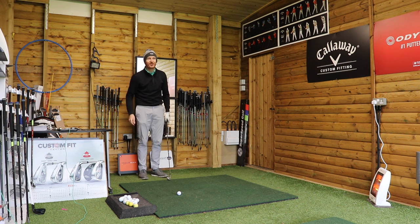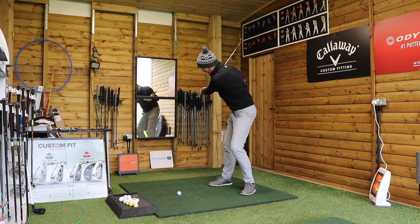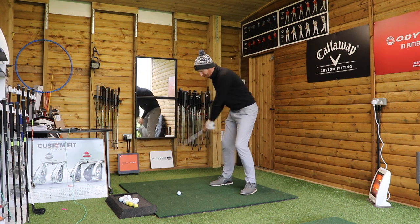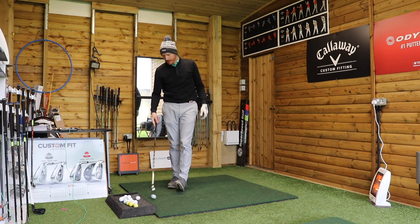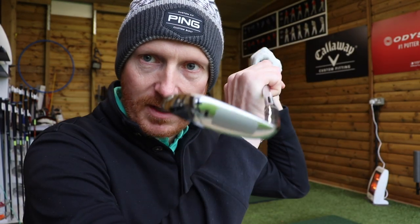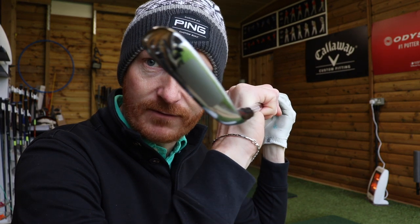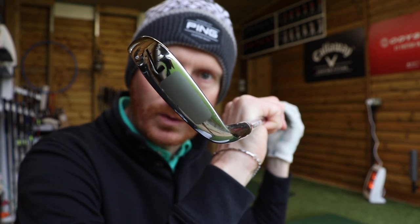It can cause more than just the slice. And then of course if my left wrist is bowed and I'm too much in that position at the top, something has to happen on the way down to prevent the ball from going left. So this cupping and bowing of the left wrist makes the clubface open or closed — 45 degrees at the top. There is level, square.